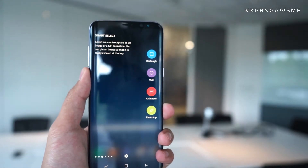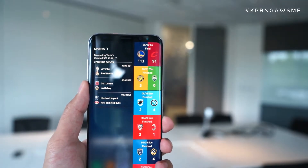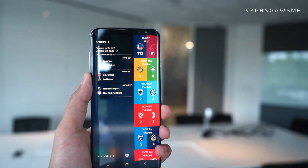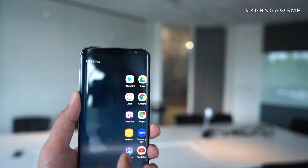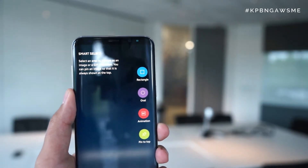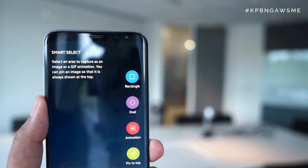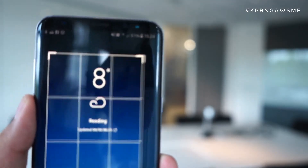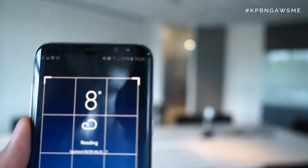At number six is the Edge Panel — actually one of my favorite features of the Galaxy S8 Plus — allowing me to enable and disable panels for quick access and providing additional function without needing to enter an application. For example, I can pull in sports teams from Yahoo Sports, the weather, calendar, and app shortcuts without going back to the home screen. New upgrades this year include a GIF animation creator to record on screen, and a snipping tool with oval or rectangle shapes to resize, save, and share.